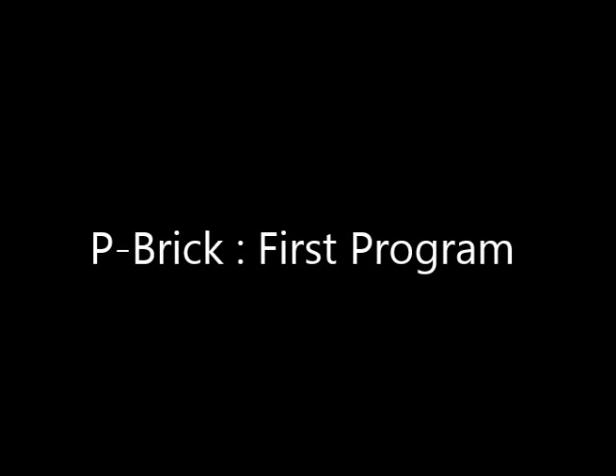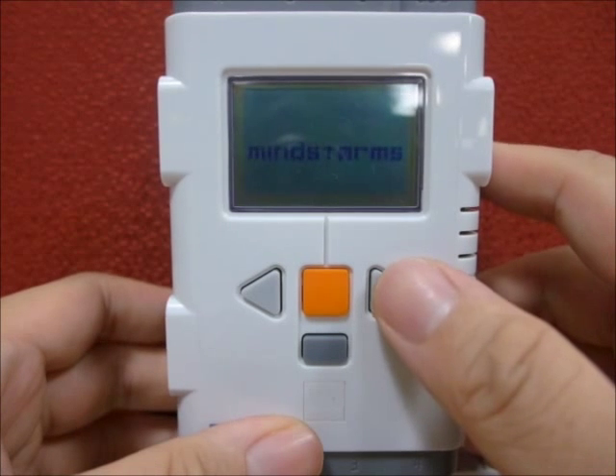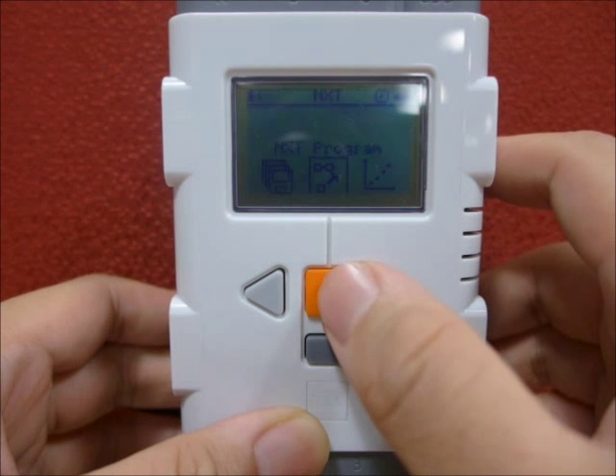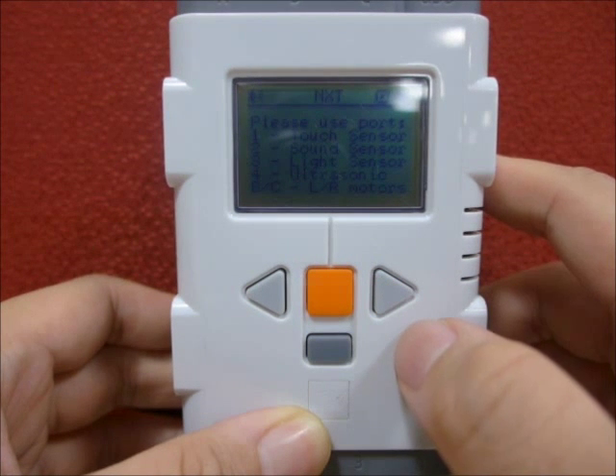Let's create your first robot program. First, select and use the NXT program in the P-Brick. Pay attention to the default P-Brick sensor ports: Port 1 is the touch sensor.